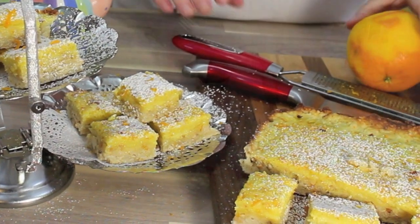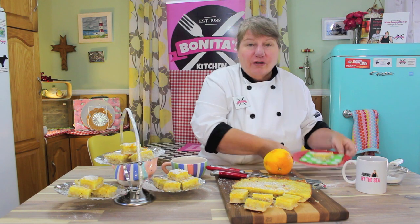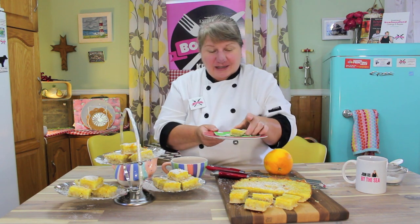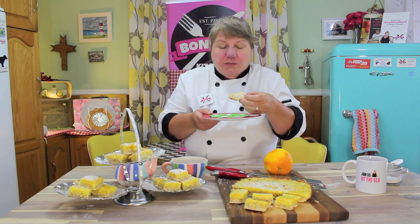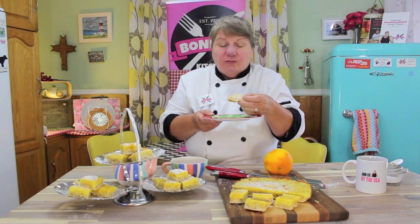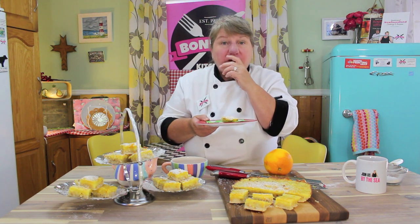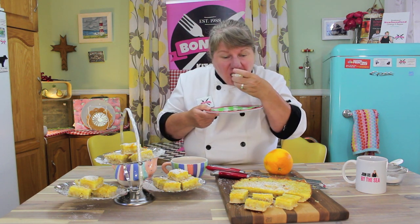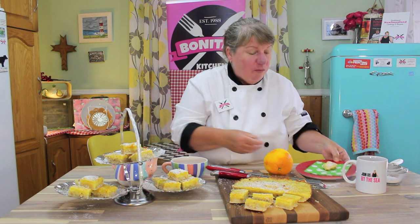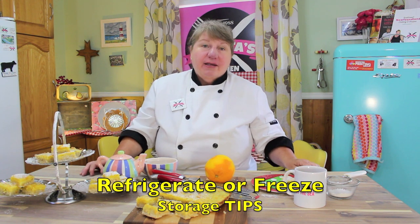Of course I've got to have that cup of tea with it — I can't have these delicious orange squares without a cup of tea. Now I'm going to have a little taste. So delicious! The burst of orange zest, the crunch of the almonds in the crust — so good. Delicious. Oh my goodness, I can't wait for you to make these.